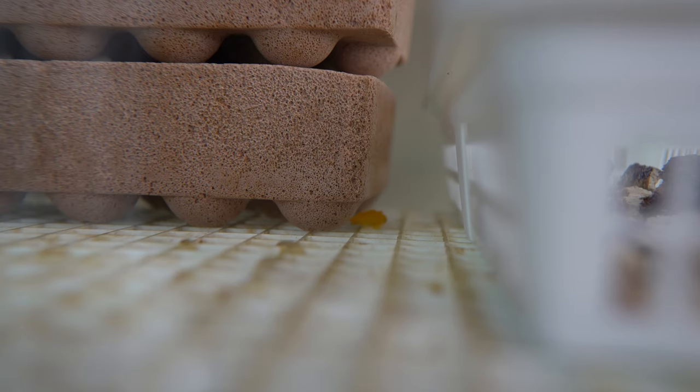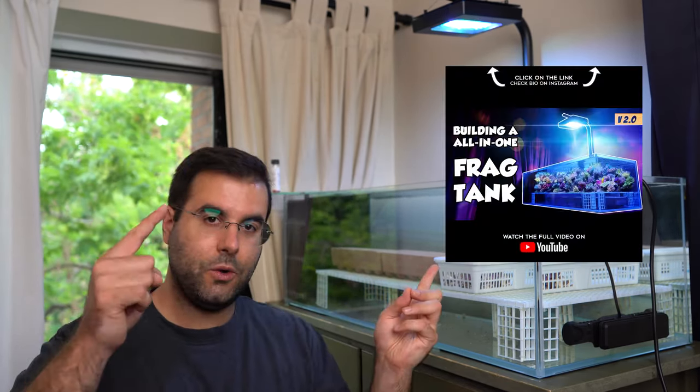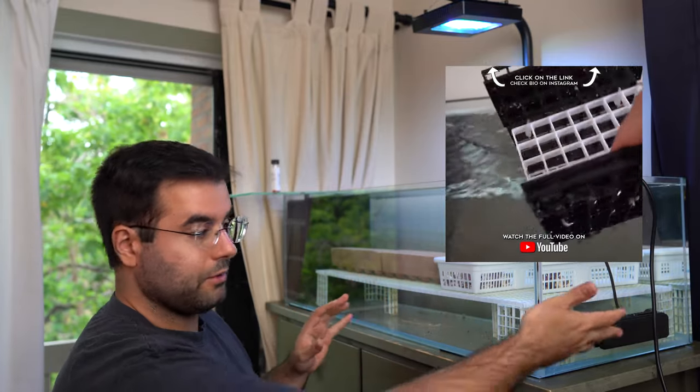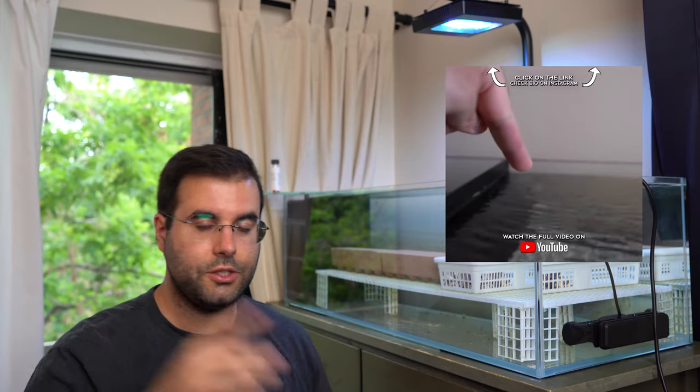You're going to have to swim, little buddy! By the way, if you're looking for an all-in-one frag tank, just check out this video — I think it's worth your time. It's really cool because it's really simple. I have the Radion G5 Blue, the Brettwell Brick, and now the ReefWave. It's an all-in-one setup in the back that I built. Just check out that video — I think it's really worth your time.